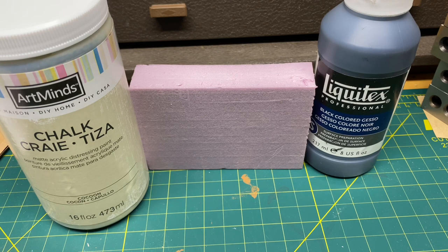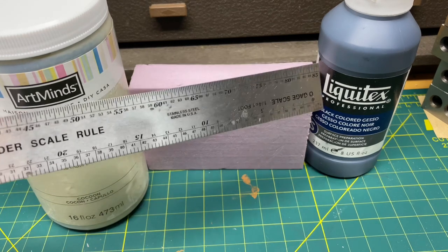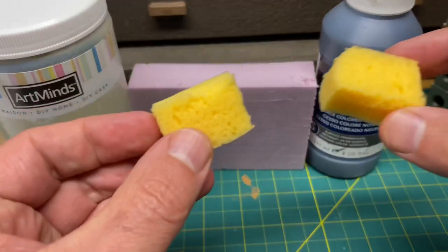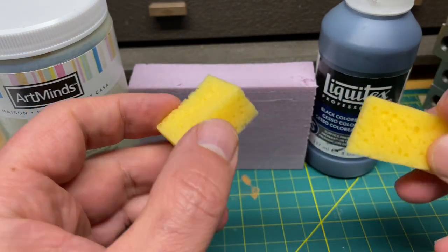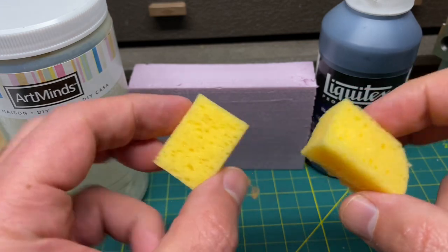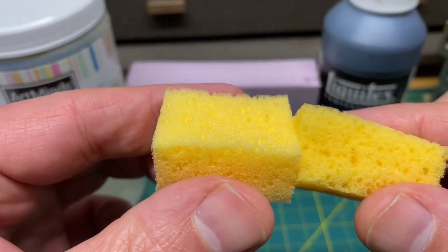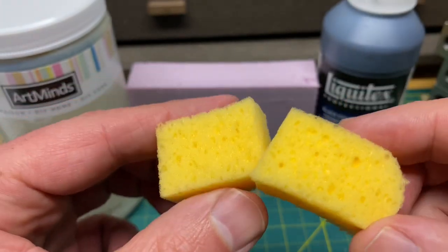A couple of other items you're going to need: obviously a paintbrush, a couple of cups for the paint, a hobby knife, a scale ruler, and a couple of grout sponges. These are not your regular sponges — you can get them at Home Depot for about two to three dollars. Cut them up into small squares. Make sure you get the grout sponges because of how fine they are — you don't want a regular dishwashing sponge.